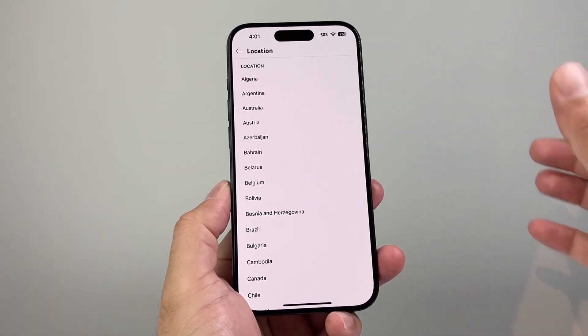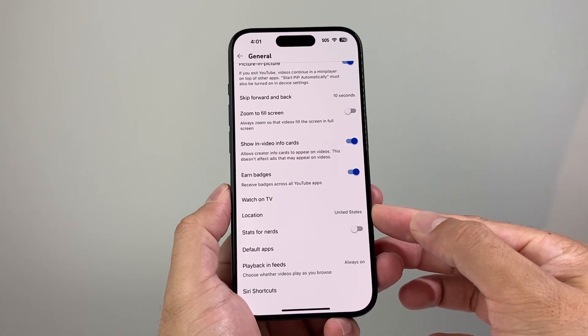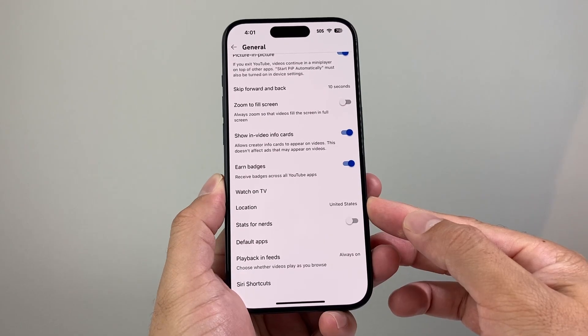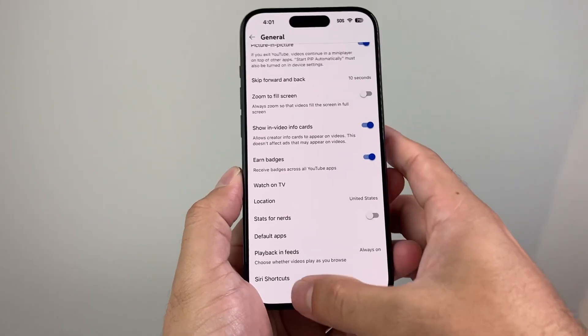Also check the location setting. Some YouTube videos will not work in certain locations, so I recommend changing the location and making sure it's correct for your region. Some countries like the U.S. will have most videos working, but sometimes it's restricted in certain areas, so try changing the location and see if that helps.